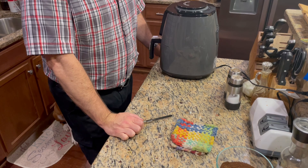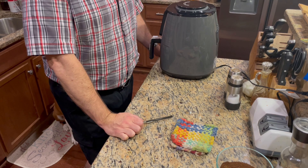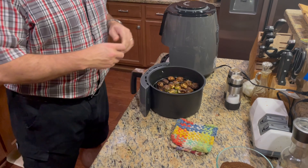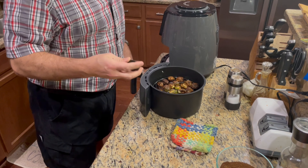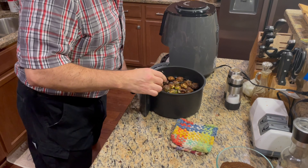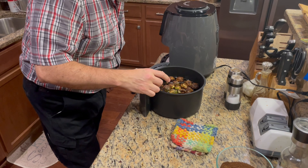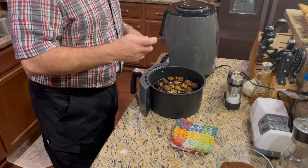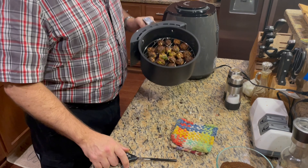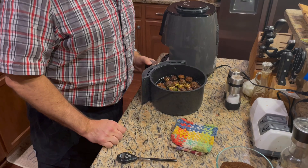One of my sweet boxers is photobombing me back here, but I'm not going to chase him out of the kitchen. I actually stopped this at 10 minutes just to check the temperature — always a good idea to use a good digital thermometer. The thickest cut of meat came in at 148°F, which is perfect for me. And you can see the Brussels sprouts got all crispy.